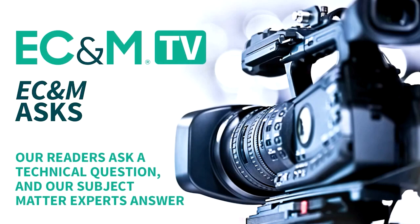eCNM Asks is a video series that enlists the technical expertise of our brand's subject matter experts to answer our readers' most pressing electrical questions. Posted twice per month, these quick videos present Q&As on topics related to various installations, applications, and troubleshooting scenarios. When our readers ask, eCNM answers.